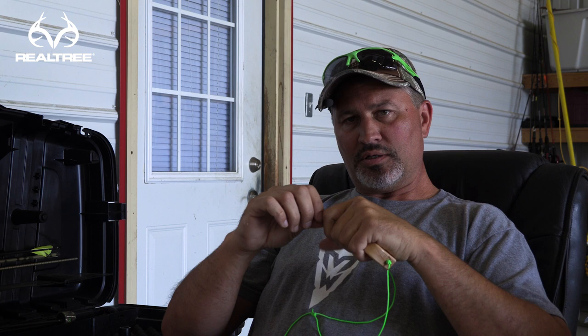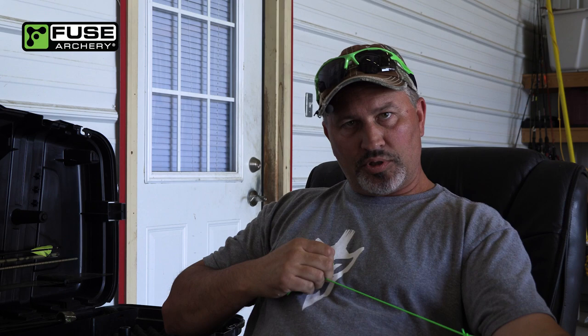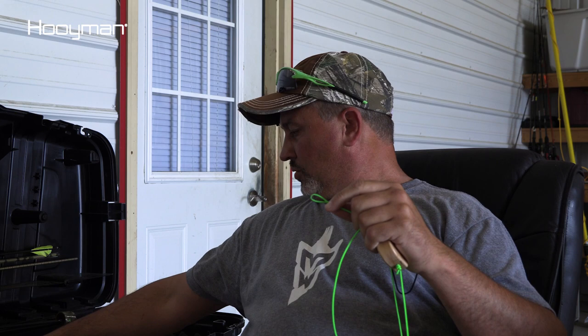All right guys, I was talking to a buddy today and he said he kind of got bit by this target panic bug. So I wanted to go over a few things — I told him I'd go over a few things and discuss some of the things you can do to work on that, how we can fix target panic. The first thing I want to go over, that's really important to this, is how you develop target panic in the first place.